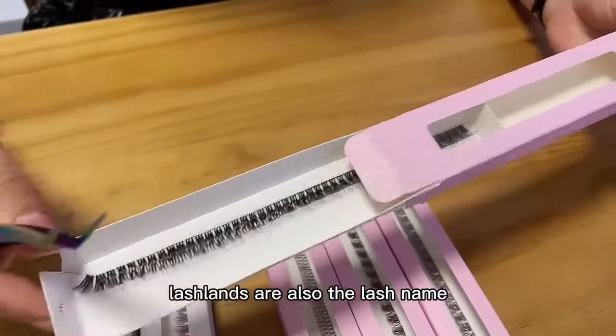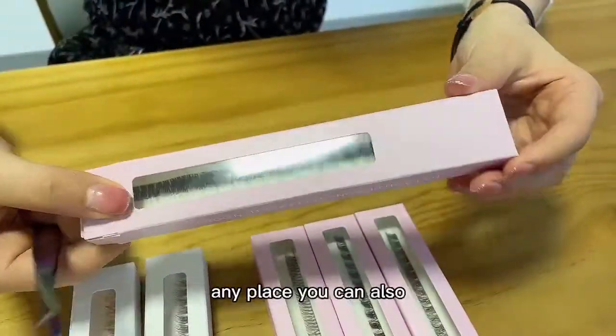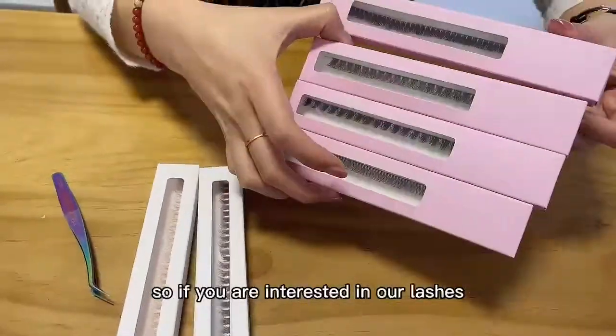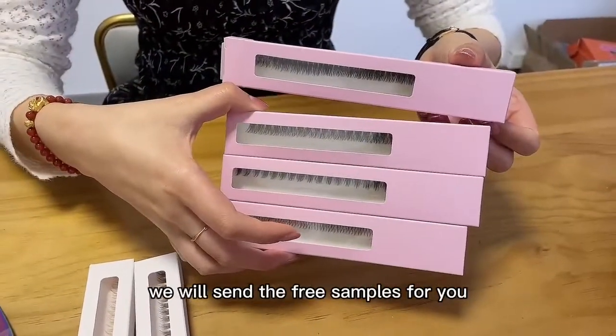On the inside you can post the lash color, the lash length, and the lash name. On the back of the box you can print the instructions. Any place you can customize with your own design idea. If you are interested in our lashes, just send an inquiry to our salesman and we will send free samples for you.